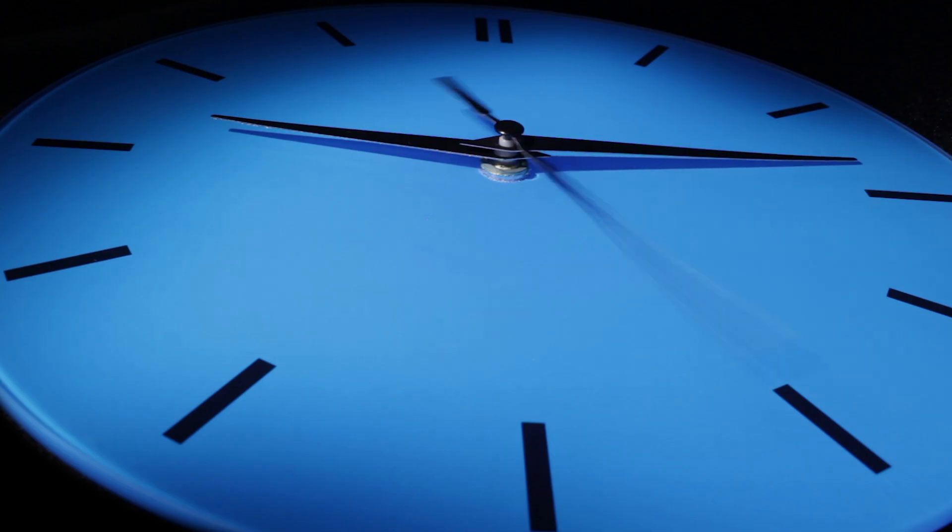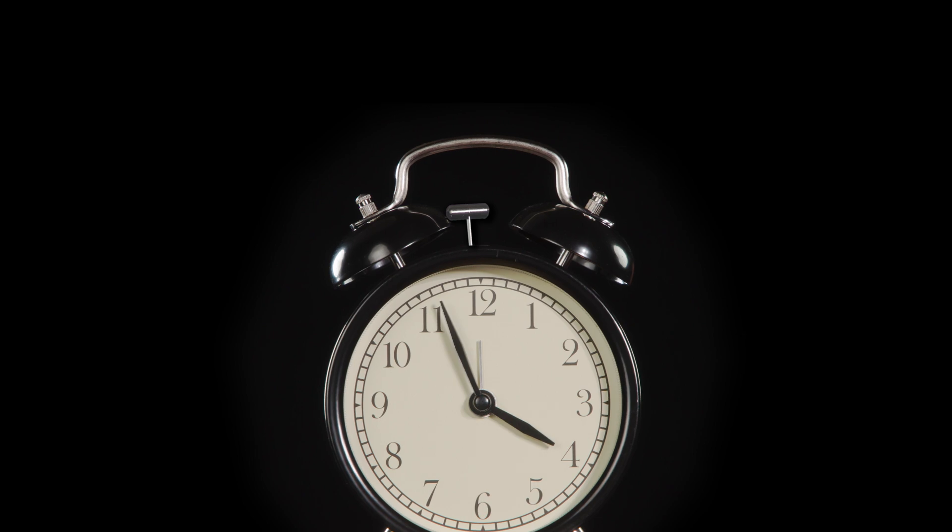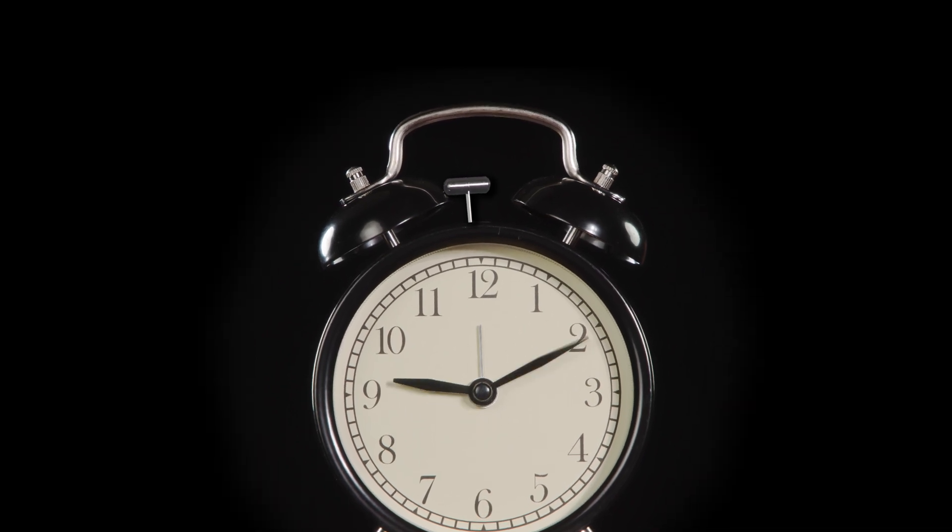Clocks are one of the most essential pieces of technology in our lives. They allow us to keep track of time, which is crucial for coordinating activities, managing schedules and planning events. But how do they work? I guess this kit will teach us how.